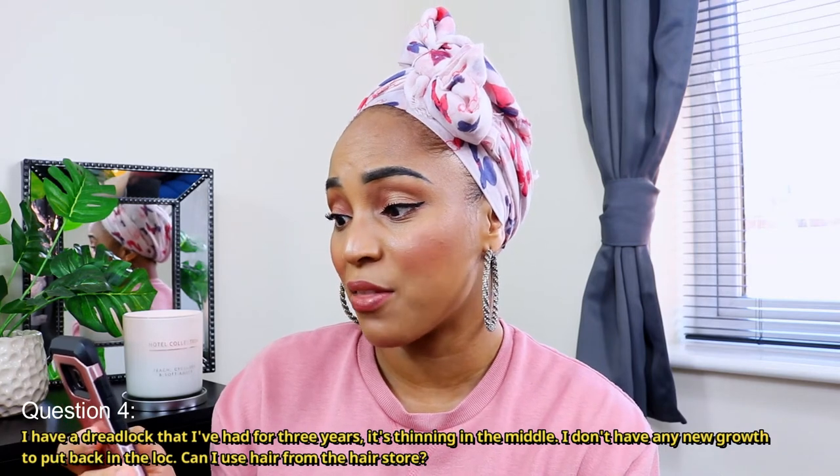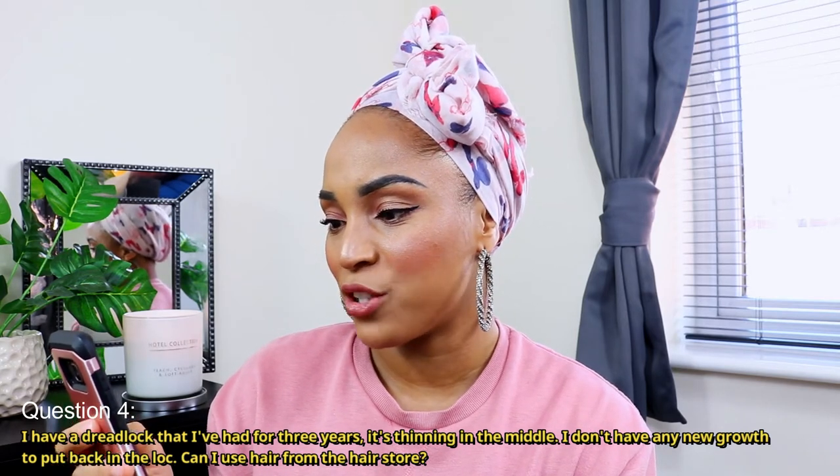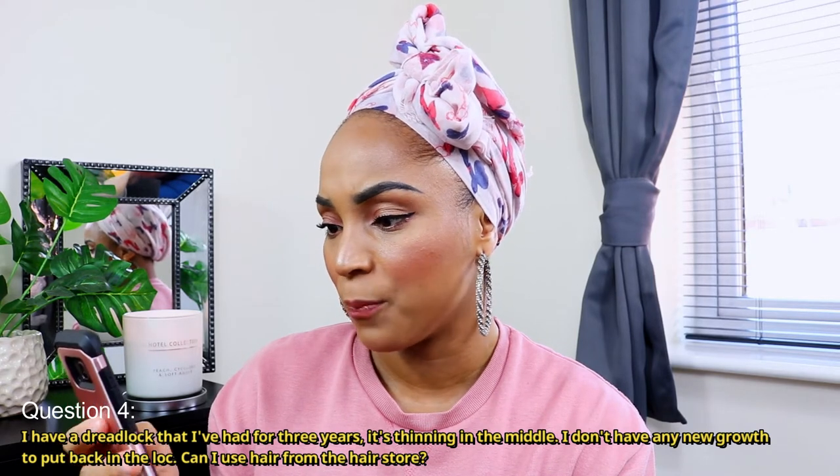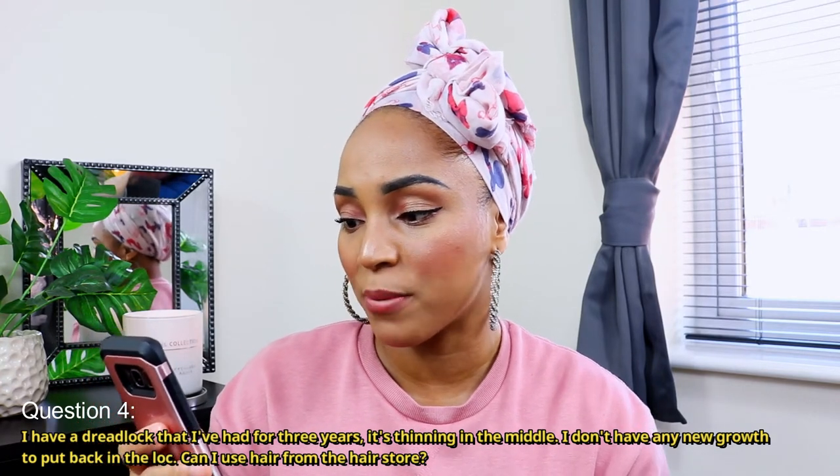The next question: I have a dreadlock I've had for three years — it's thinning in the middle. I went to a loctician and she said it was okay, but I know it's going to break. I don't have any new growth to put back in the lock — can I use hair from the hair store? Yes, you can use extensions to help secure that loose section. But you mention thinning in the middle yet no new growth, so is it in the middle or at the top? You won't necessarily need new growth for that.